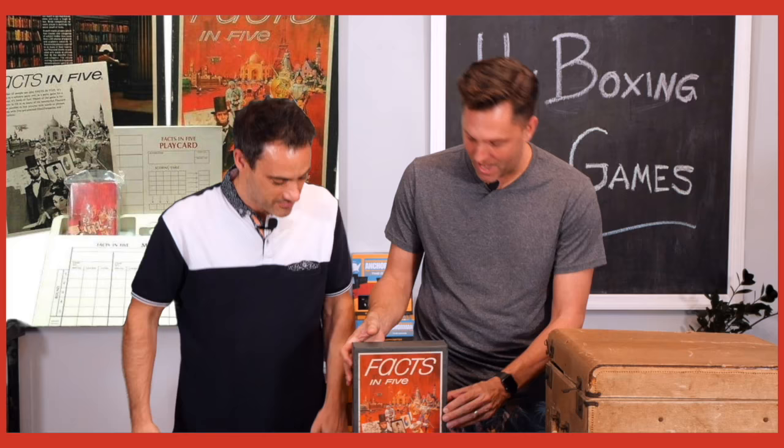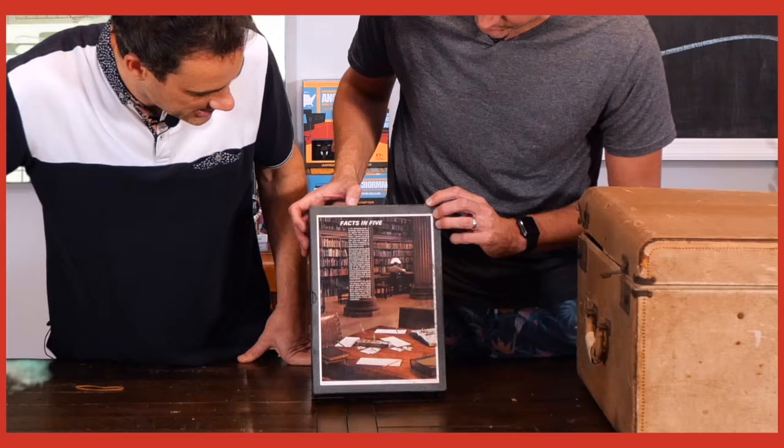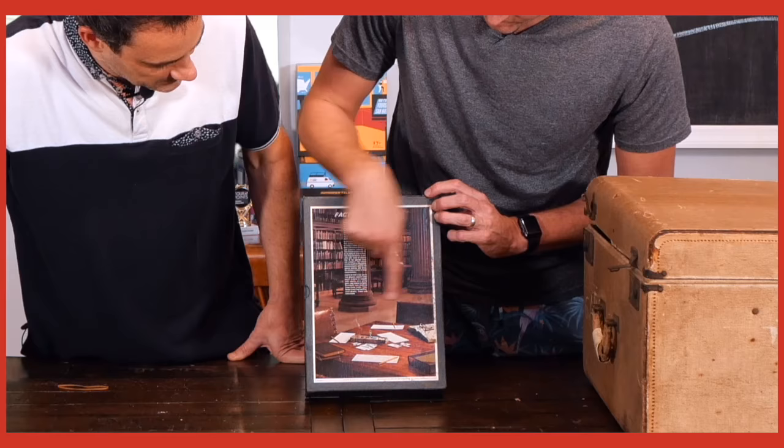One of our favorite things from episode one was just how many of these game sets were built around gameplay scenes with no people but really dark, heavy furniture — a lot of mahogany. There's an upside-down pair of glasses; this person is at the library. Apparently that's where you play this game.